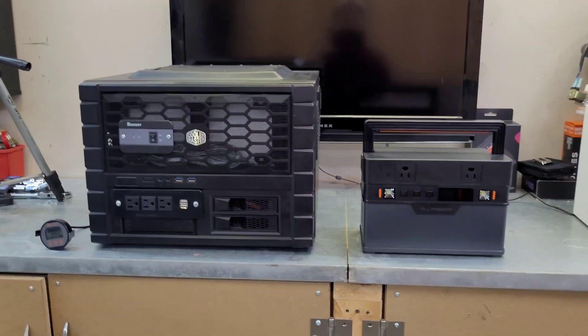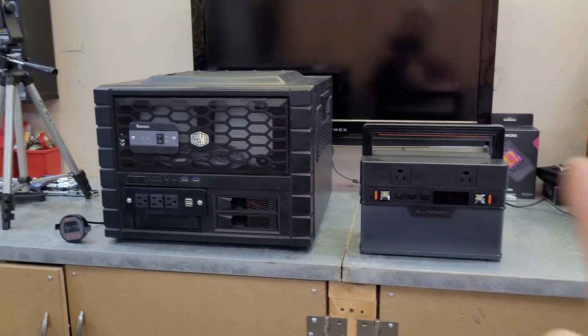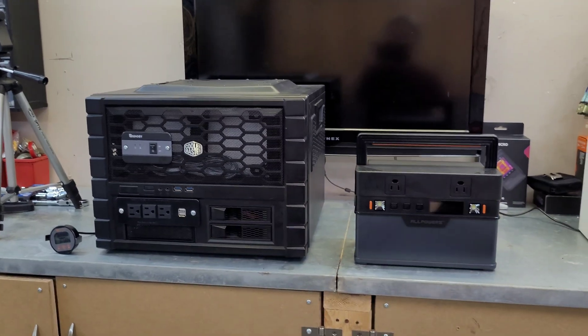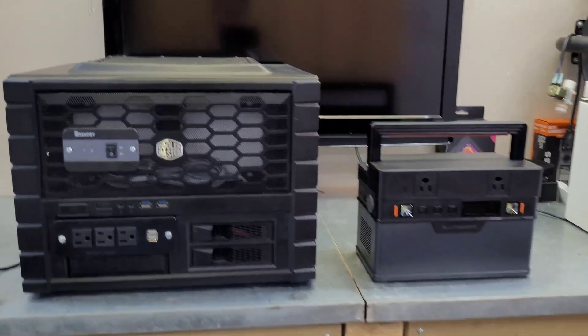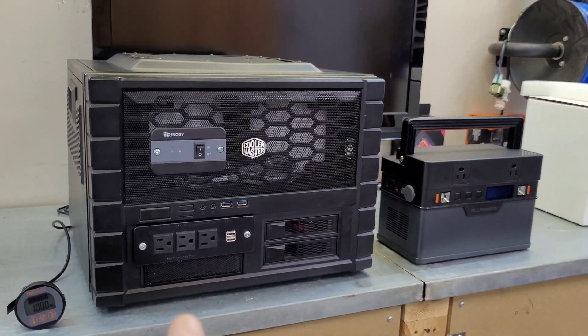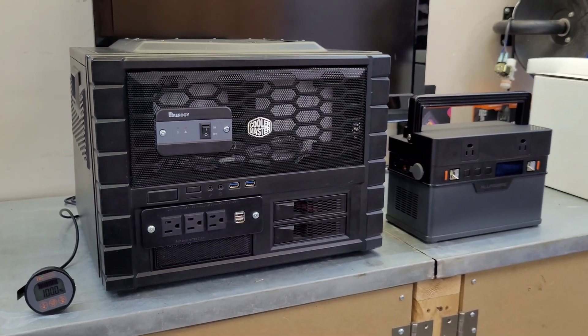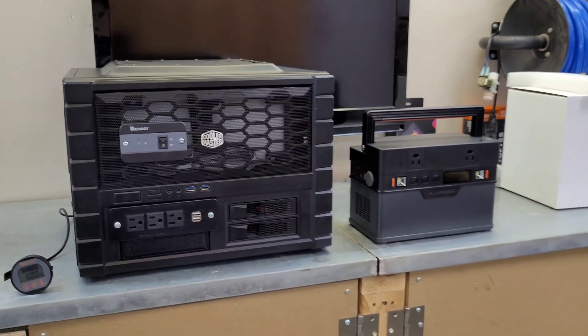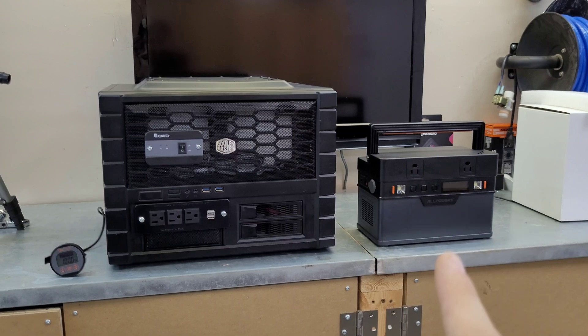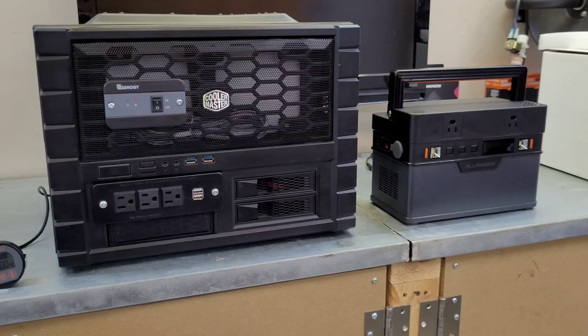Test number one: portability. The All Powers wins this one, not even close. Even if I had the smaller battery and smaller inverter in the DIY build, there aren't many PC cases that are smaller and easier to work with than this. So for portability, the win goes to the All Powers.